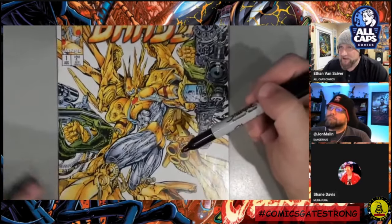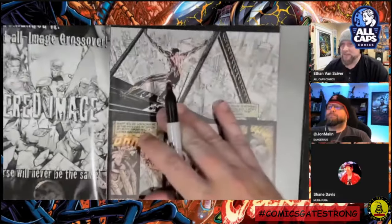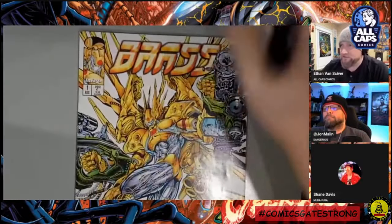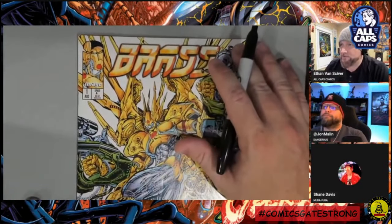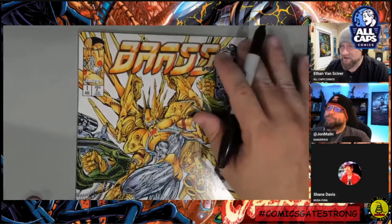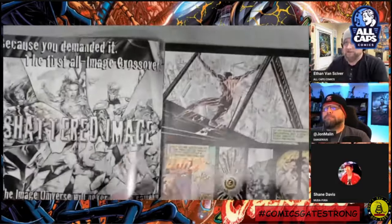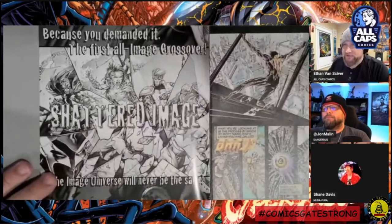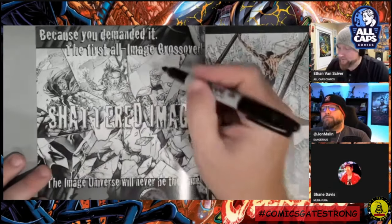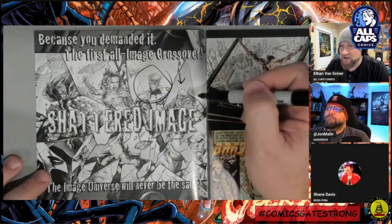My opinion as an artist is that Richard Bennett drew this and then was like, 'I gotta make a comic book or some shit,' and this is what he did. I bought this book again from eBay because I remember having an oversized black and white version that I was really impressed with — I had it on my desk all the time when I was doing Cyber Frog in the 90s. What's on that interior cover? 'Because you demanded it — the first all Image crossover, Shattered Image.'